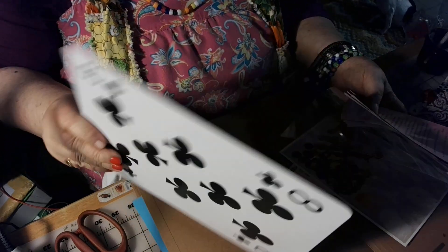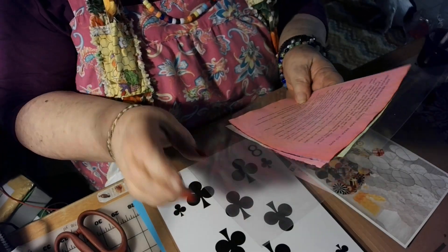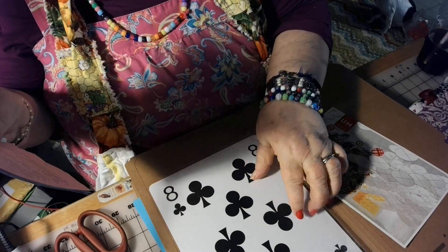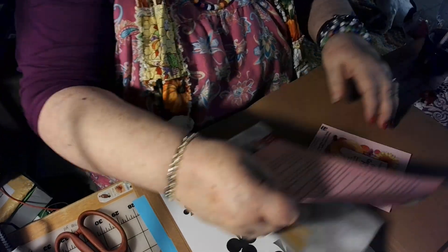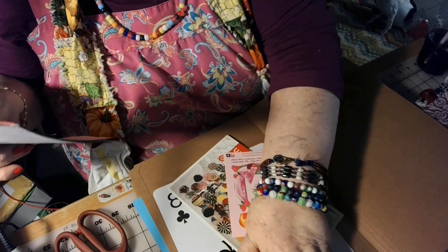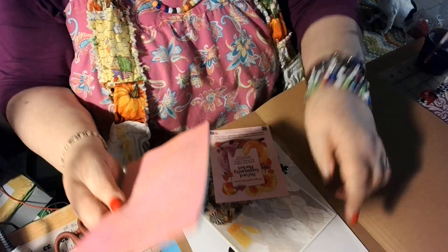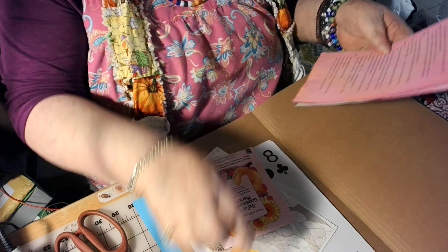Oh, look at this big old card — the eight of cloves. It's the eight of cloves. And here is another piece of acetate. I'm up to three now. I can make three reverse collages. I'm glad to have those, Alicia, because that's just something that's been on my mind just recently — to make the reverse collages. And I need the acetate to do that. And that's perfect size.